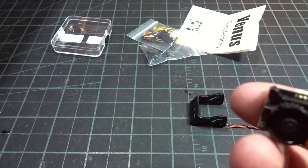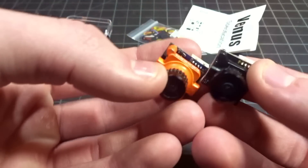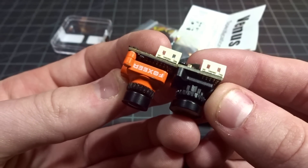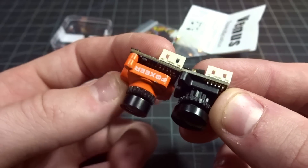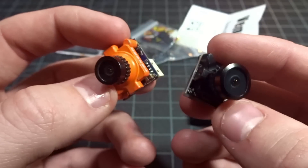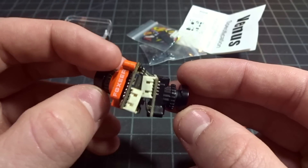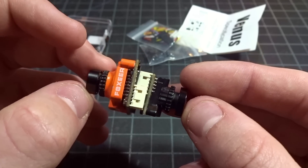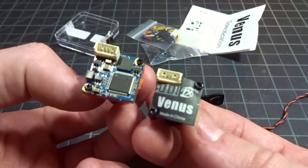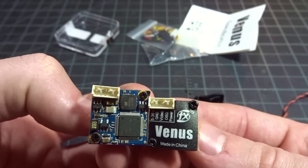For the camera itself, it is the micro form factor. If you just compare it to something like a Foxy or a micro and line up the boards, it's actually a little bit shorter. The lens is there but the lens itself is quite a bit wider, almost like a RunCam lens, and it looks like it's a little bit thinner as well. So this is maybe a nano camera actually - it's really small, smaller than I expected.